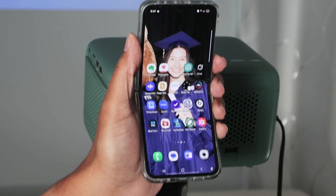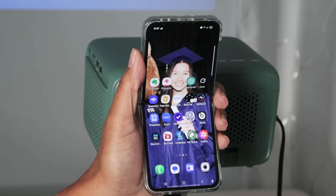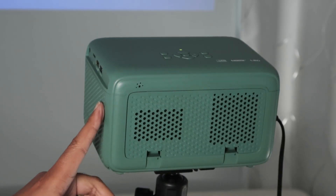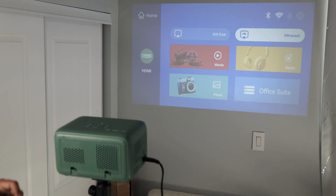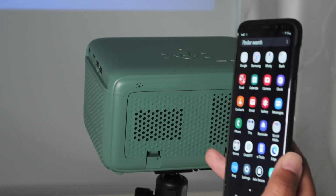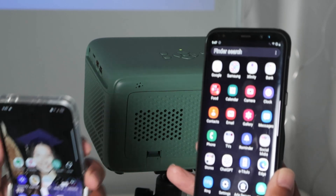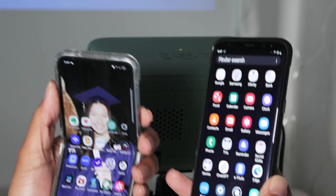Hey guys, let's talk about how to connect a Samsung phone to a projector. I have my Samsung Flip here, and I also have a projector that's working. I can also connect this Samsung Galaxy S8 Plus — I can use cables or connect without cables.